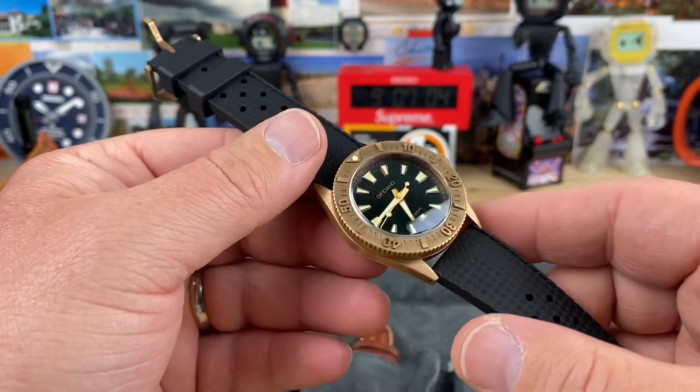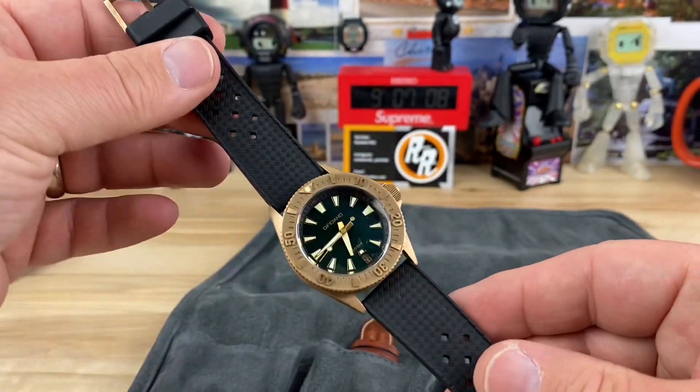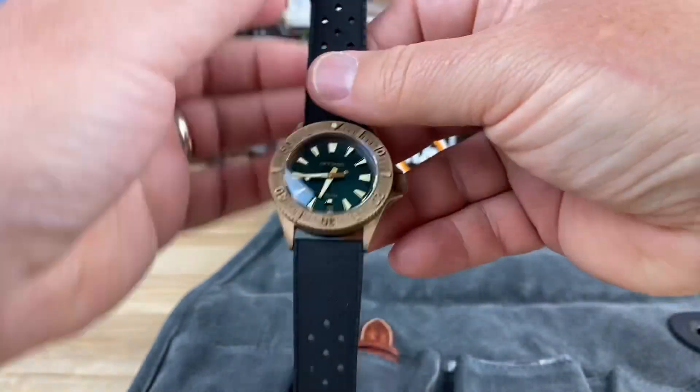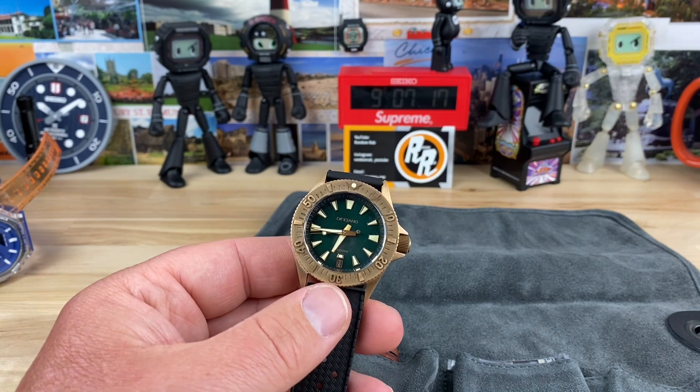I don't know if everybody wore it for a certain length of time, but it looks really good. Those are nice, warm, earthy tones to it — it's just super cool. Maybe there's a bronze watch in my future yet. Maybe. We'll see. I'll keep you posted. Thanks for watching, guys.